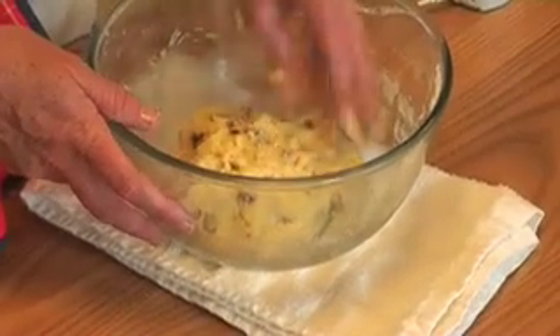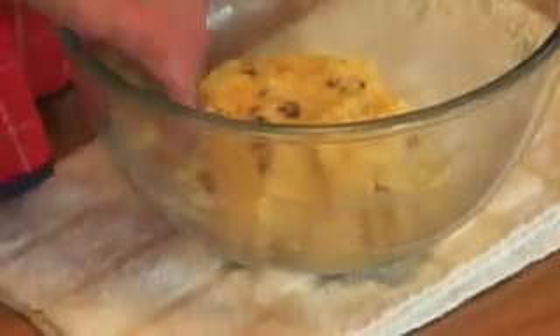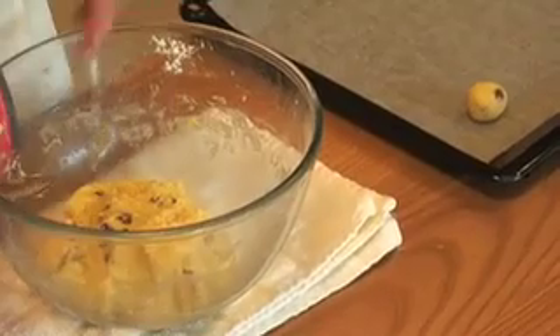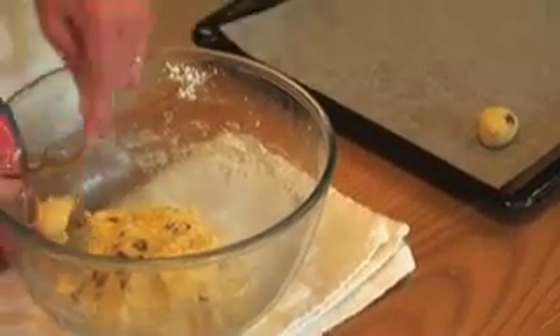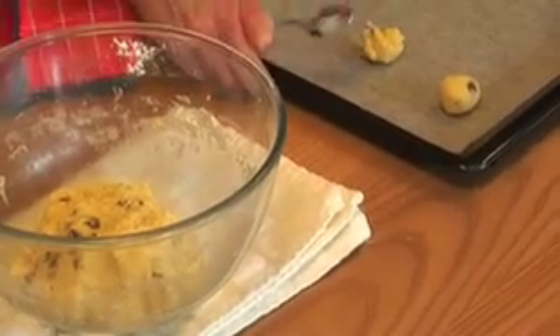And this is actually a lovely thing for the children to do — they like getting their hands messy. But there are two ways to form these biscuits: the more formal way where you roll it into a ball like that, or I prefer the more funky way where we use two teaspoons and just lay them out on the tray like that.